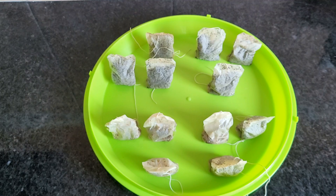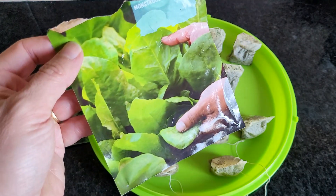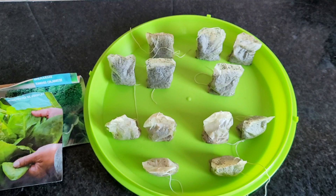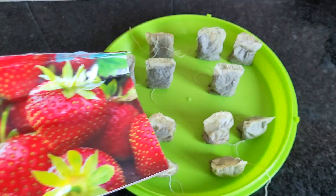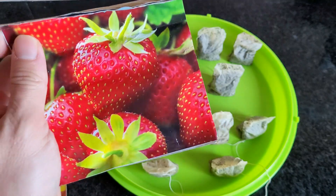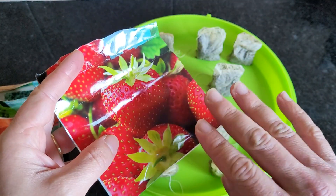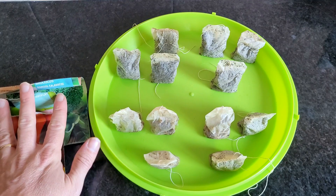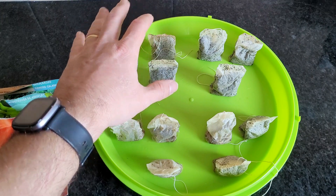I have here 12 used tea bags, and I will sow broccoli seeds, spinach, and also carrot seeds and strawberry seeds. Broccoli and spinach normally germinate well, while carrots and strawberries are more difficult to germinate — especially strawberry seeds. I will put each different type of seed in a group of three tea bags.